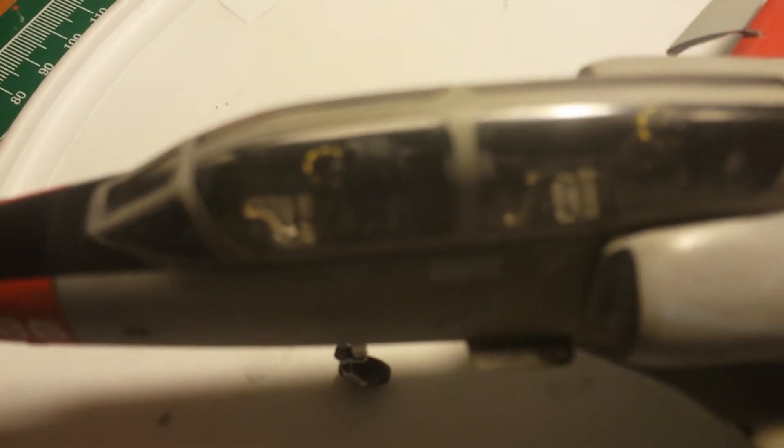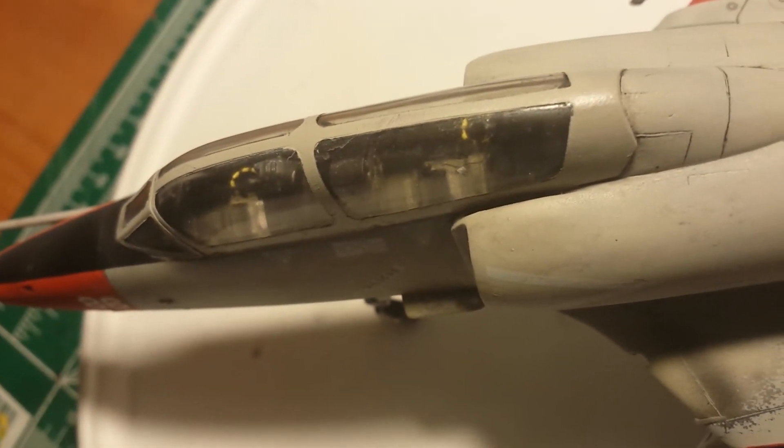Let me give you a quick view of the cockpit here, because that I did do a fairly decent job on. Love the resin.